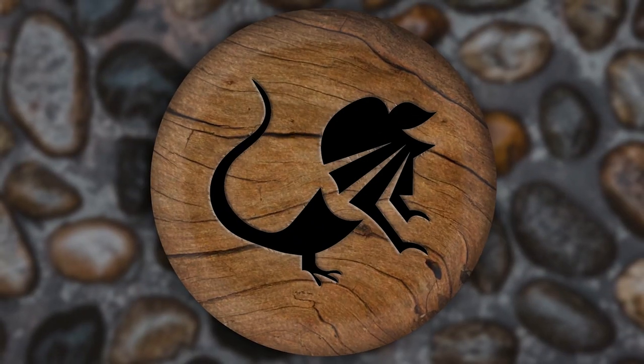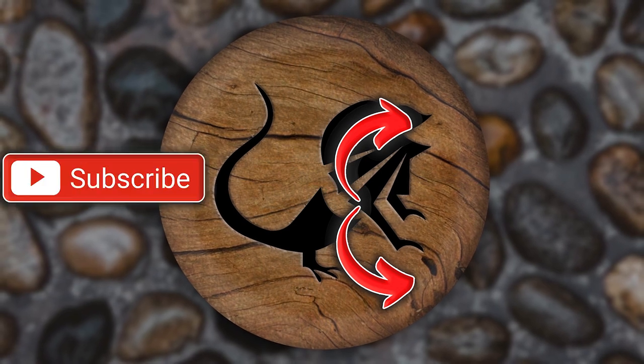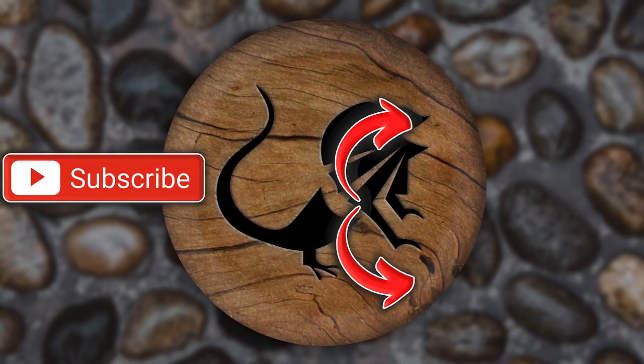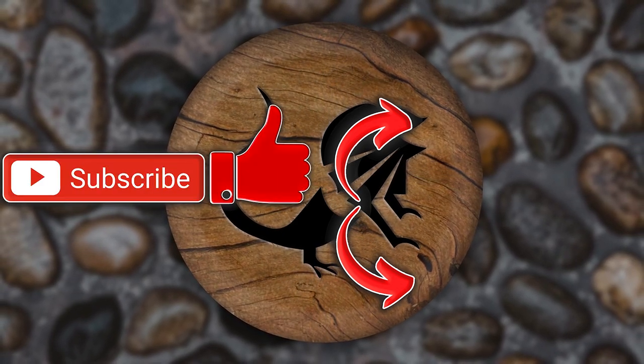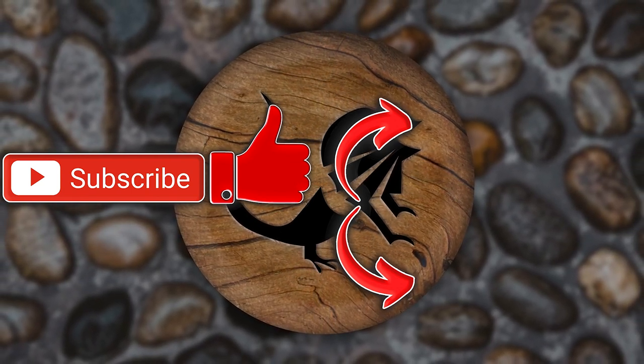Hope you guys enjoyed today's video. If you did, there's a playlist you can watch with all kinds of videos. You can also hit that subscription button — it would mean a lot to me. Hit that like button while you're down there. Have a wonderful day, Reptile Army. Remember, be kind to someone, and I promise I'll see you in the next one.